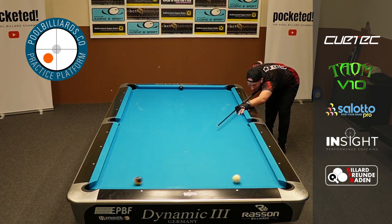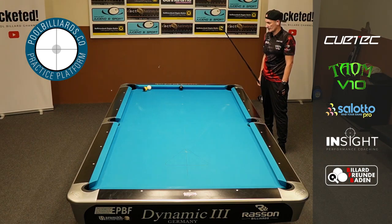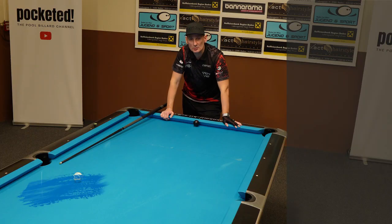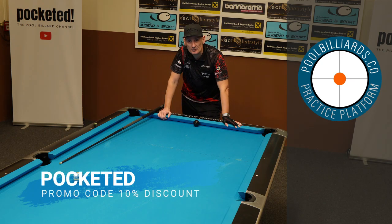Thanks for watching. Please also don't forget to follow poolbilliards.co, one of the coolest practice platforms out there on the planet. And if you use my promotion code 'pocketed', you can get 10% off if you subscribe with them. I also have some big news to announce in the upcoming weeks, but I want to keep the suspense up for a little bit longer. Stay tuned folks, and see you in the next video.